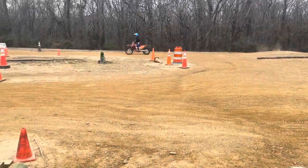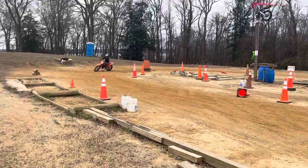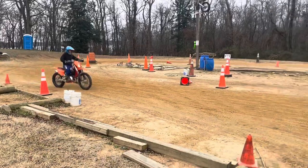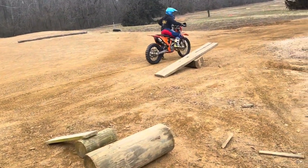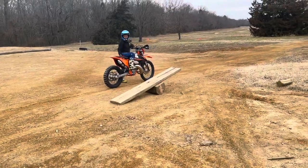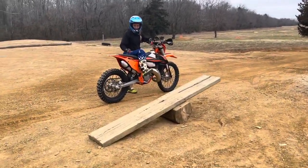I just wheelied over the hill! I haven't been able to do that yet, and I've been working on it for weeks. Finally able to do it. That feels a lot more torquey — I feel the power now.